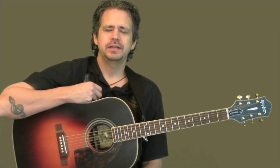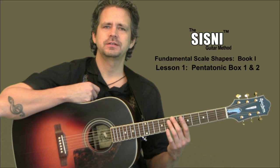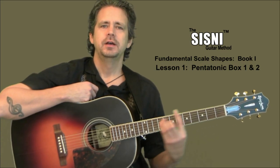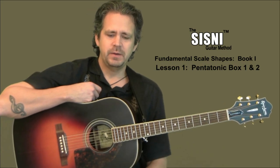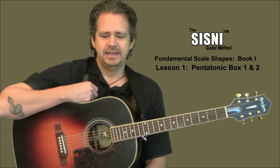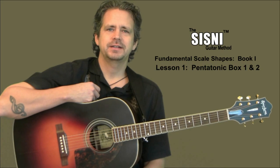Hey guys, today is going to be an exciting day for us. We have completed, hopefully, at least books one and two of the fundamental chord shapes books, so you've got your fourth, fifth, and sixth strings memorized very well. You should be able to move your power chords and bar shapes up and down both of those strings. Today we are moving into fundamental scale shapes and we are going to start off with pentatonic boxes.